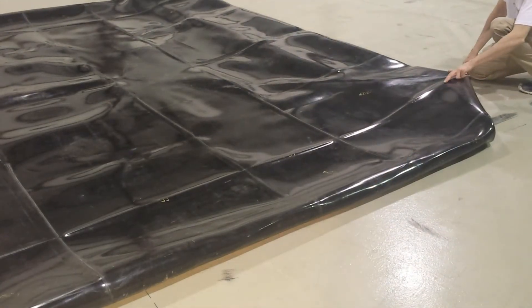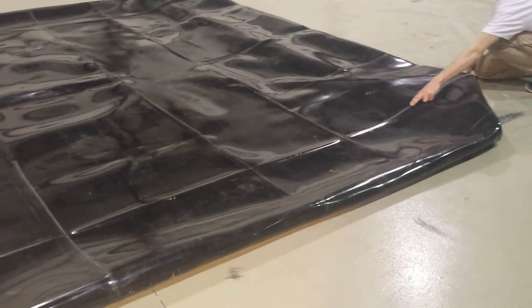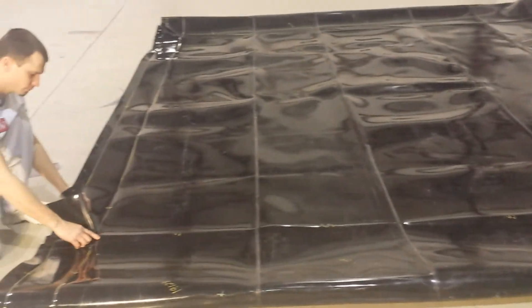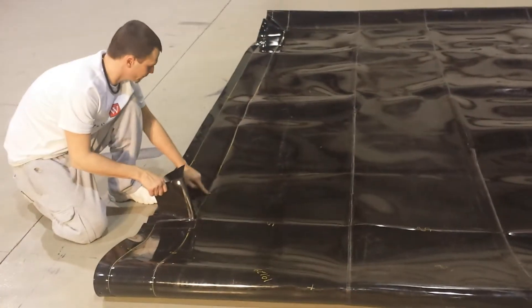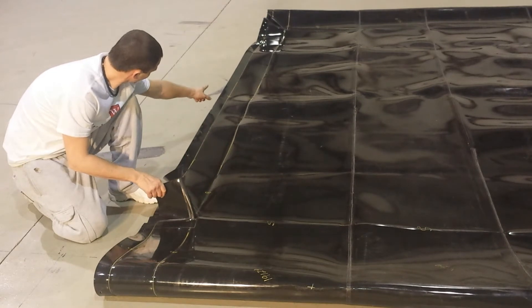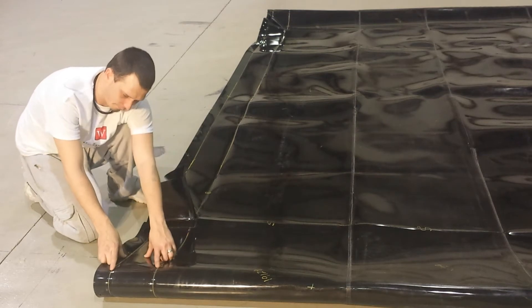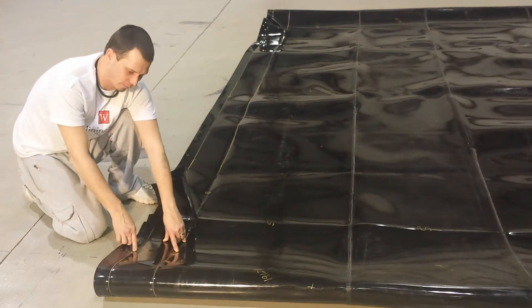From each bottom corner there is a crease running to the corresponding top corner, representing the depth of the liner. From each top corner there is a crease to another top corner, representing the length or width of the liner. Lastly, there are creases for the liner to fit the top rim of the tank.